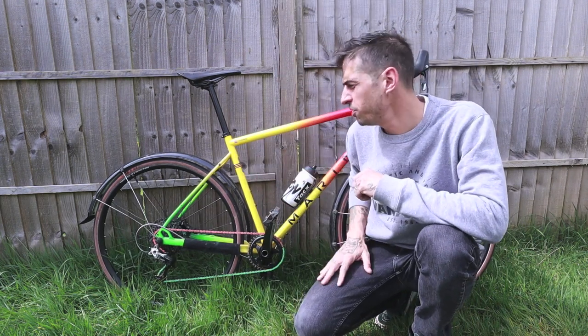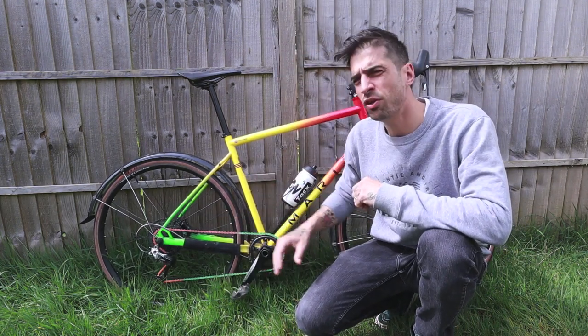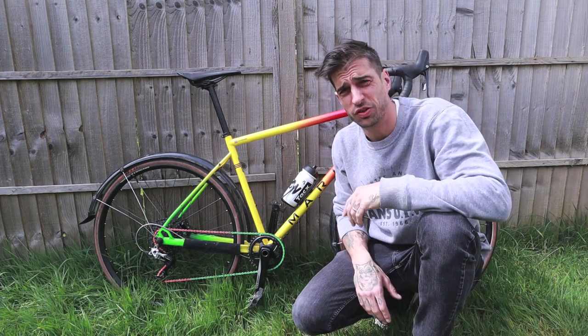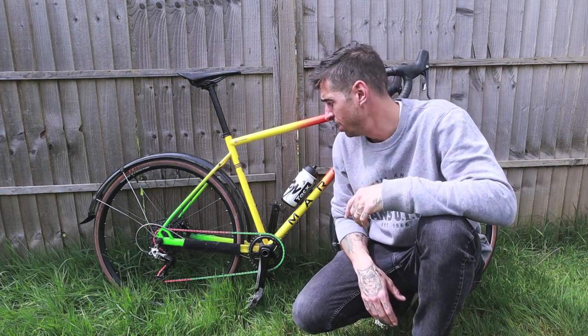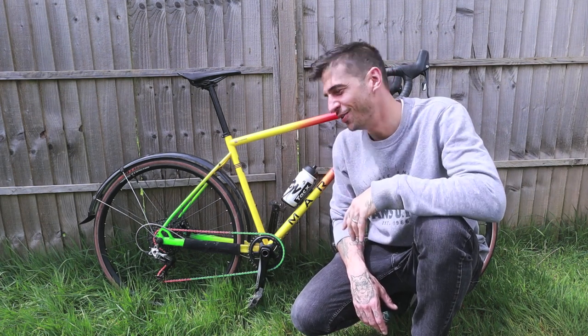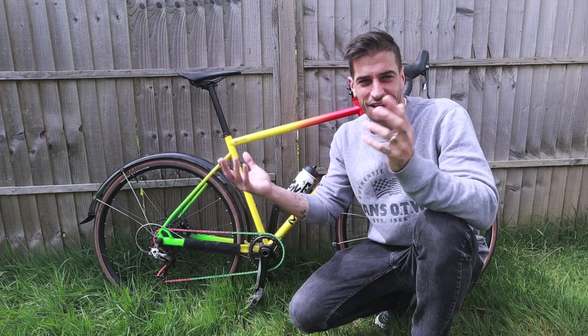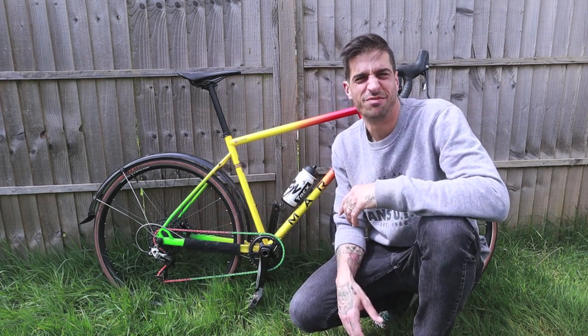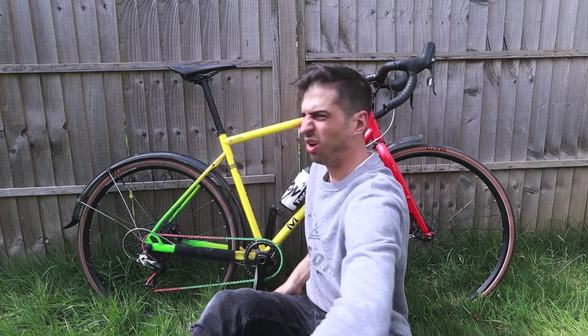Today I'm actually going to be reviewing this bike. I've been riding it for ages and I get a lot of questions about it, so I figured why not actually go through what I like about it and what I don't like about it. Just for the record, I do ride for Marin Bikes, so if you feel that somehow biases my review, well, take that as you will. This is the Marin Four Corners Elite.